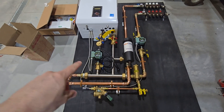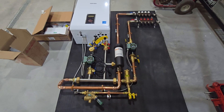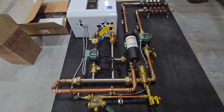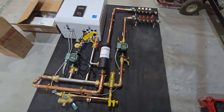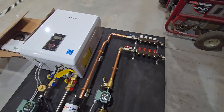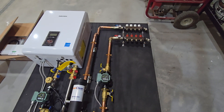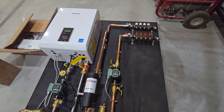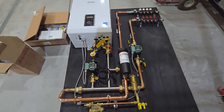I just came out here earlier and wired this system up. Had the piping already all done before I got sick. I just had to come out here and finish up this wiring on this one. This system is pretty cool. It's pretty compact. This is for a single zone, four loop radiant floor system. This is going to be mounted up on the wall, of course.